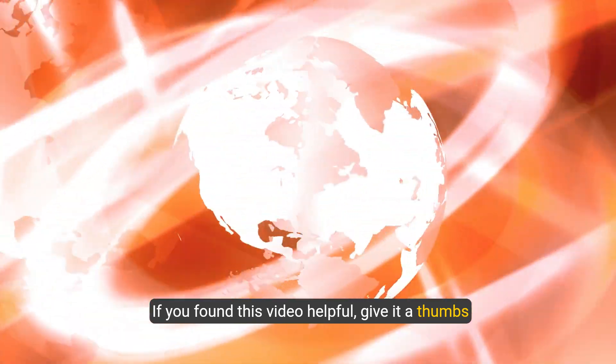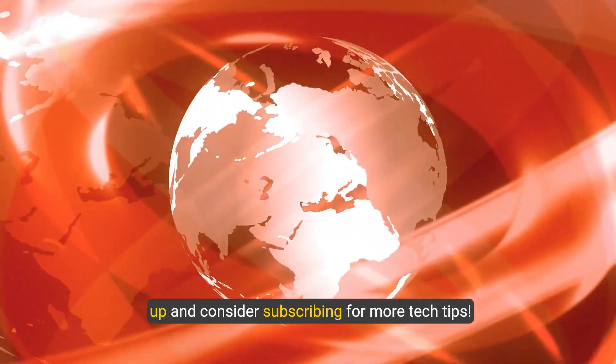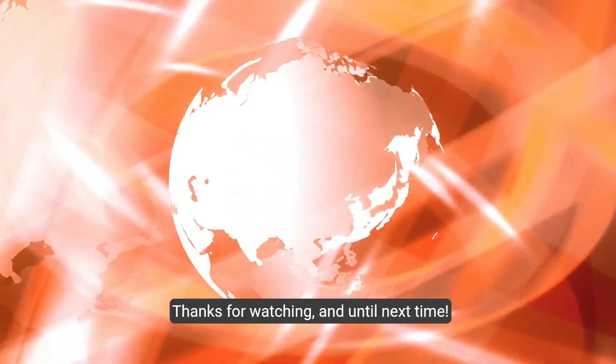If you found this video helpful, give it a thumbs up and consider subscribing for more tech tips. Thanks for watching, and until next time.